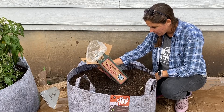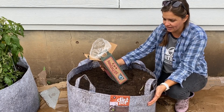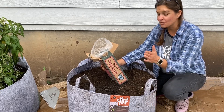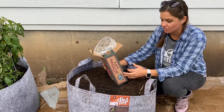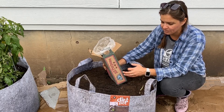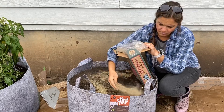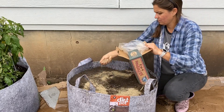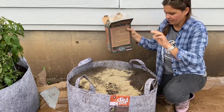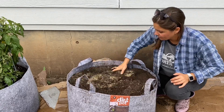We're going to read the box for some directions. It's recommending about one to two tablespoons per gallon of soil, and this is a 45-gallon bag. This is where the reality of being a gardener comes in — I'm going to eyeball this. It's an organic product, so I'm not worried about burning. I'm going to estimate about 45 to 90 tablespoons and do that by hand. I can smell all the organic ingredients in here. I can smell the kelp — I love kelp in my fertilizer mixes.